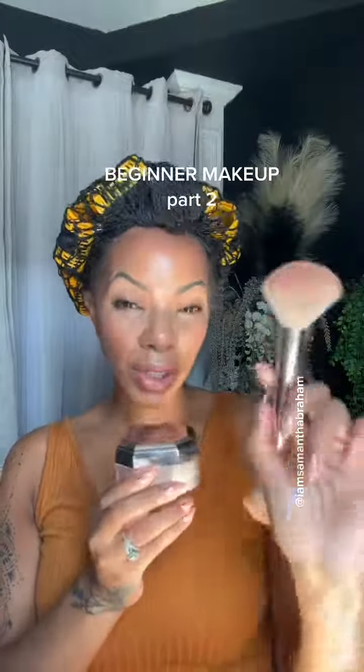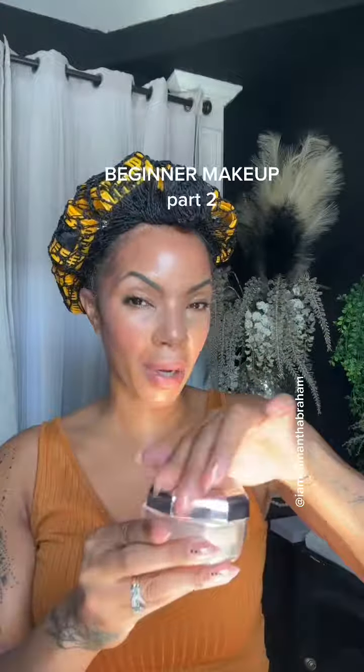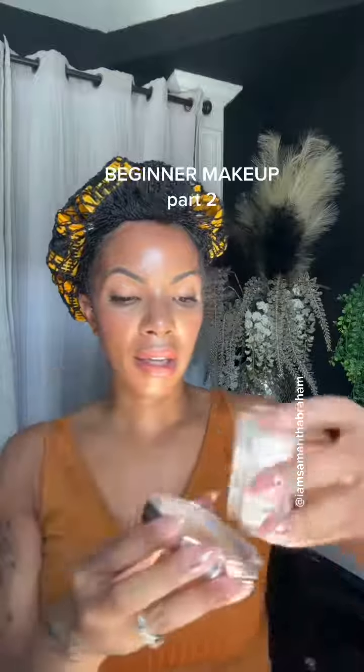Instead of using a brush, I need to actually use a puff, so I'm gonna go ahead and tap a little bit of powder on the lid and use a powder puff to apply. Using a powder puff is a lot better if you have oily skin to go ahead and apply your powders.